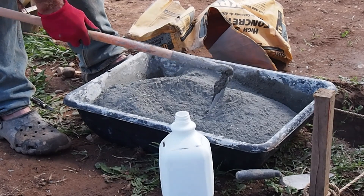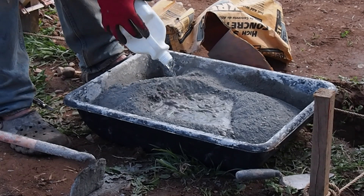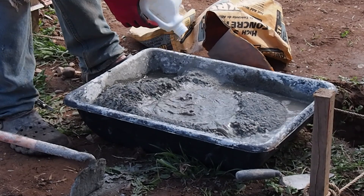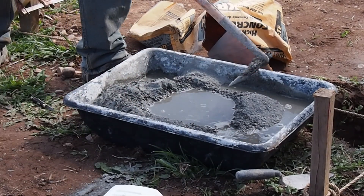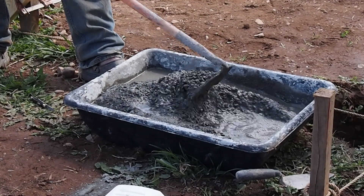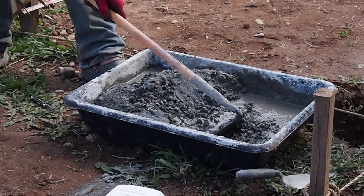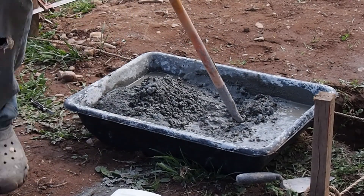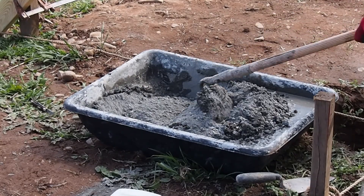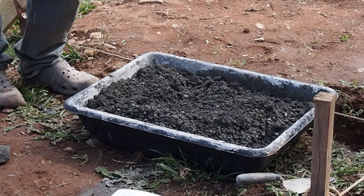Basically you empty your bag of concrete, create a depression, add your six pints of water, and mix it back and forth with the hoe, just pulling the dry mix down into the water. I'll usually do it from both directions. When it's thoroughly mixed it's wet throughout but very granular.